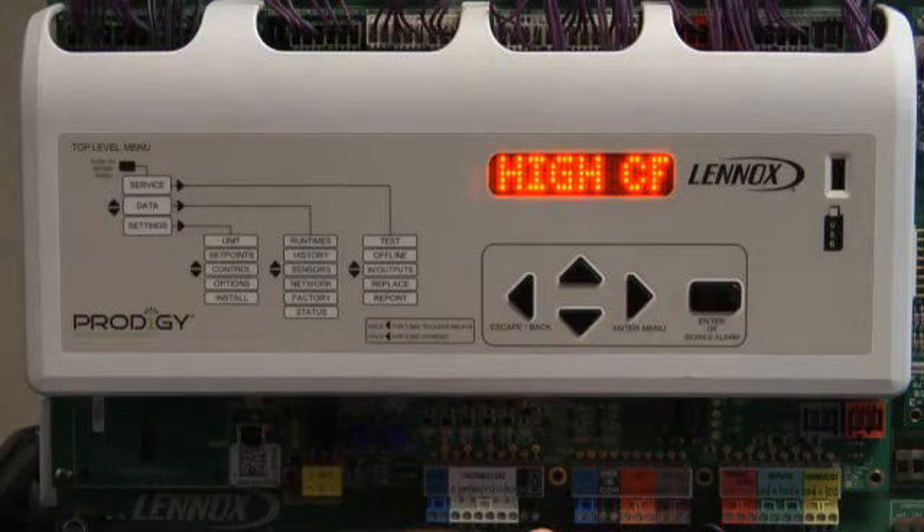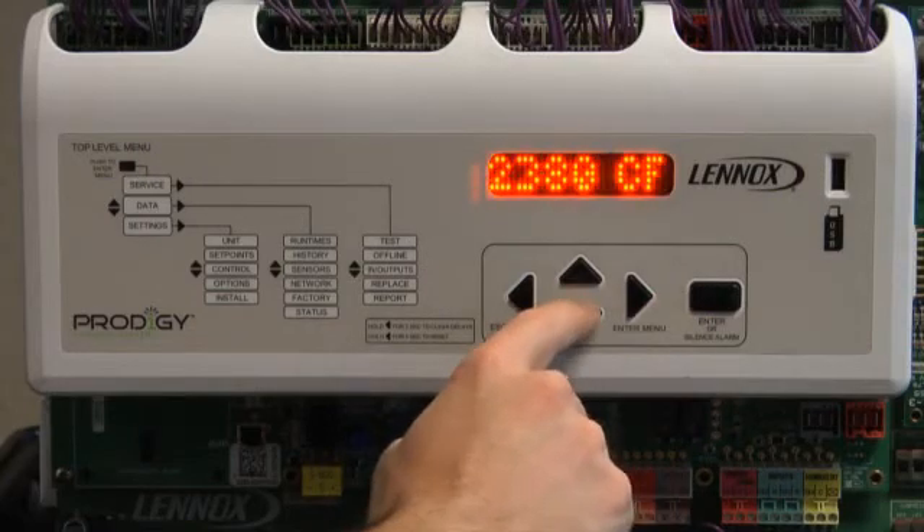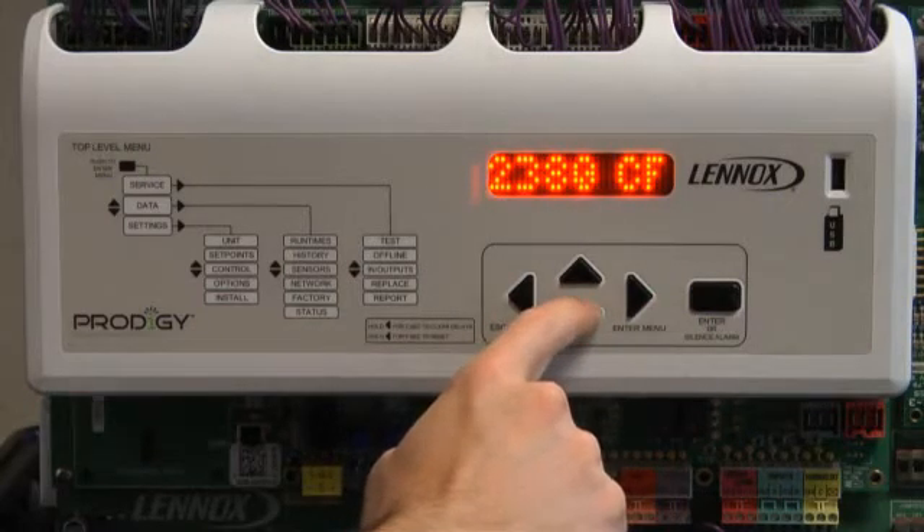Cooling High CFM will be displayed. Press Enter. Use up or down arrow to adjust CFM. Press Enter.